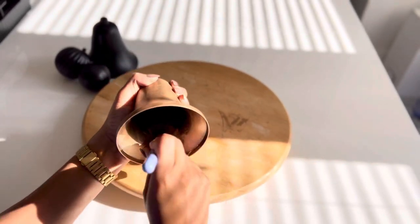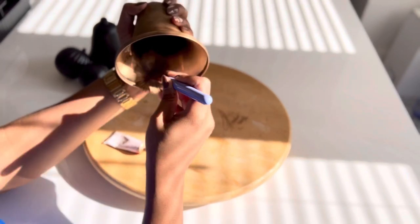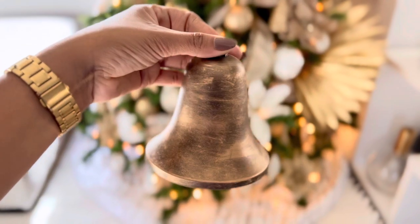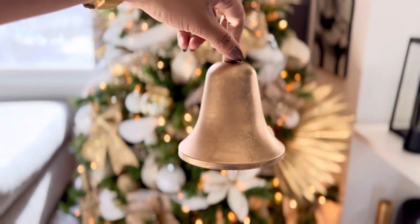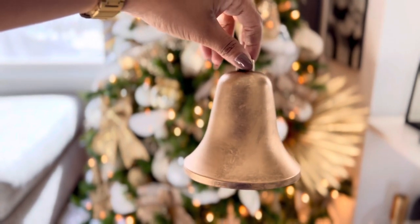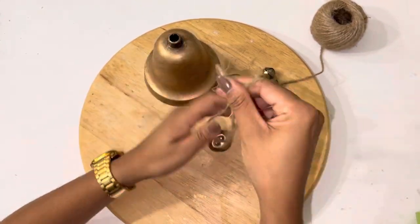The point is, when you're working with rub and buff, you want to work in layers because it dries immediately — if you put a bunch in one spot, that's not coming out. Let me show you how they came out: this one had more of the strokes showing, this one I dabbed a little bit, and this one I buffed out the most, which is why it looks more gold.